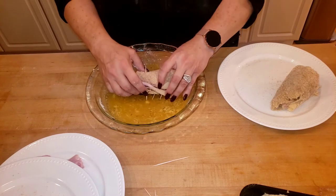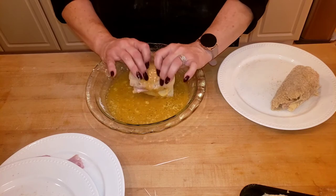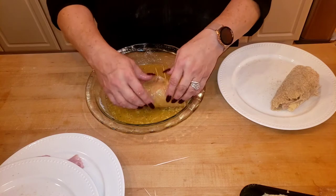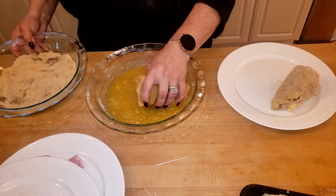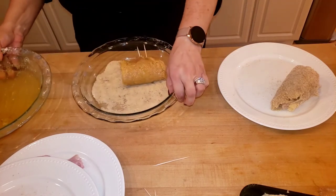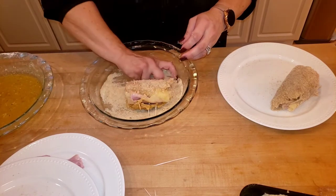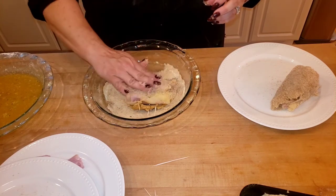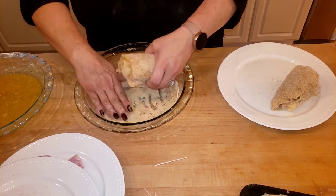Put it in your egg mixture, get every little corner, roll it around, then into your breadcrumbs. I'm going to finish doing this one off camera — I apologize for the brief dead air.